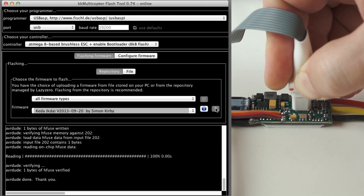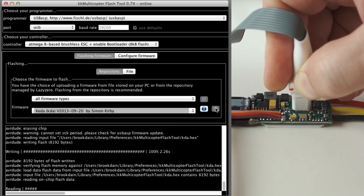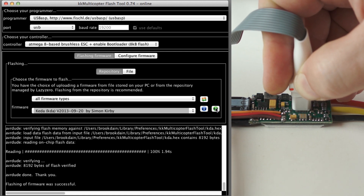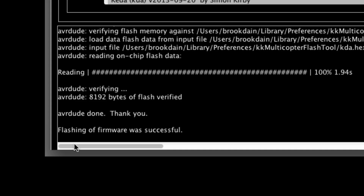In the event of a failure, the text will turn red. Double check that the programming socket is seated properly and try again. Hold the programming socket on the chip until the process finishes and the readout says 'flashing of firmware was successful.'